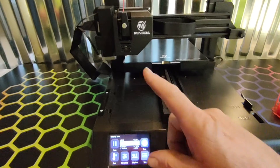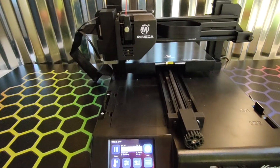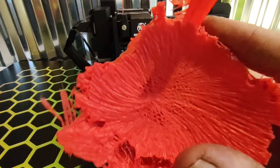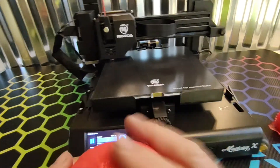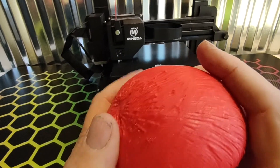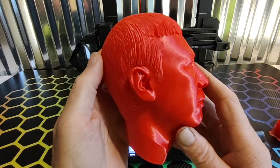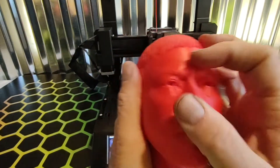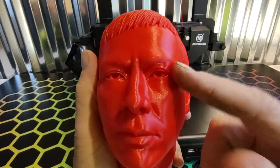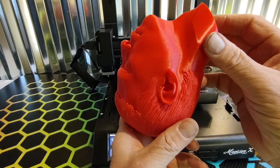So this is going to start printing now the base. Supports came right off. There's always a little bit of roughness on there, but that's why I put them in the back of the head, so your print always comes out clean. You don't want to ever have supports touching your chin or touching your nose. Always try to print your heads like that.